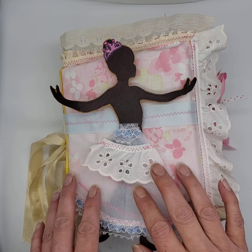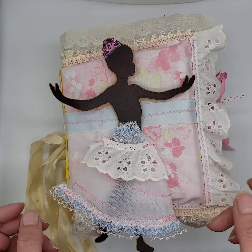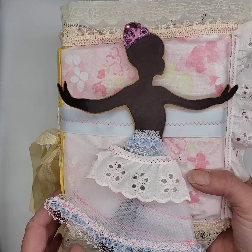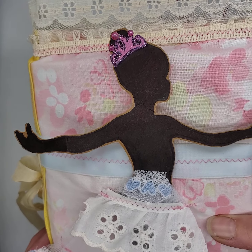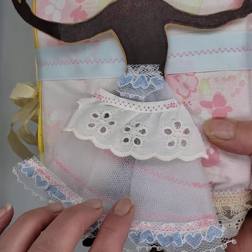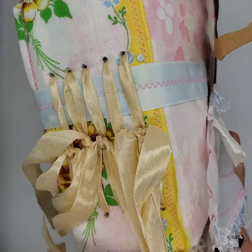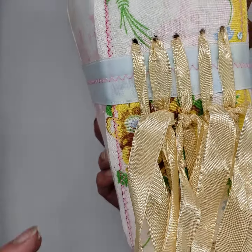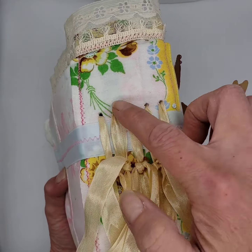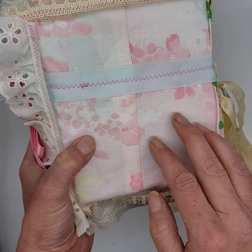I wanted to capture that feeling of being a little girl and how magical and wonderful everything is when you're little. It has this really cute ballerina with a great little crown on it with the bling. I did a little skirt out of tulle and different ribbon. It has five signatures — they are sewn in, so they're permanent. And that's a vintage handkerchief that I used for the spine. And then there's the back.